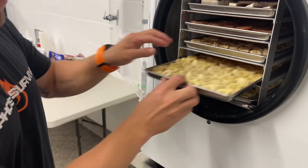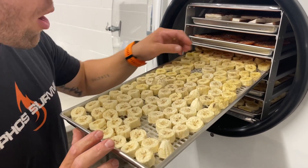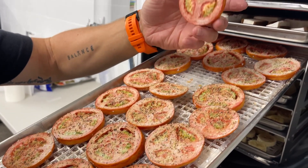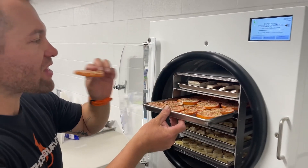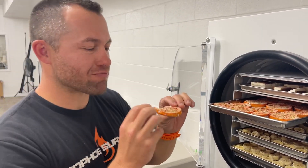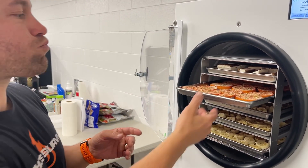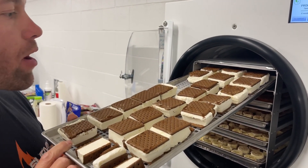Everything looks amazing — nice and warm from the drying phase. I like to spot-check all my trays, taking a piece and looking for that nice crisp, clean break. I'll check each tray to make sure there's no moist spot. The bananas look great — I love freeze-dried bananas. There are our tomatoes, and I'm really excited about these. It's amazing how lightweight they are with no moisture left. I took one as my taste tester and it's so good — it just melts in your mouth with all the flavor still there.